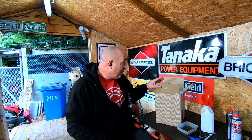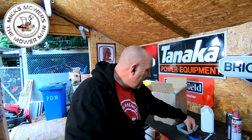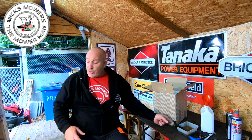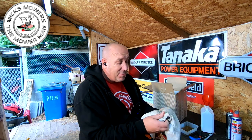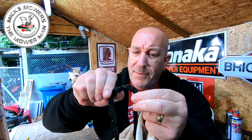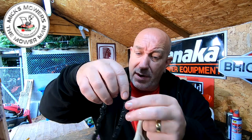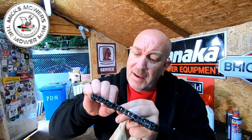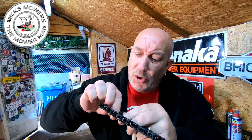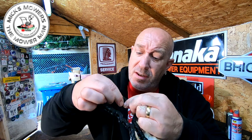The bits I put into the Evapo-Rust came out really, really well. That's the rear sprocket, and I've got the chain - if you remember, the chain was absolutely solid, solid as a rock, jammed and rusty. It's been in the Evapo-Rust for about two or three days, purely because I forgot about it. But as you can see now, look at that chain - she's all good! There are a few tiny links that just need working on, but once the lawnmower's running it will free itself up.